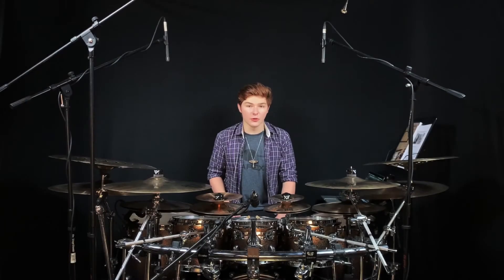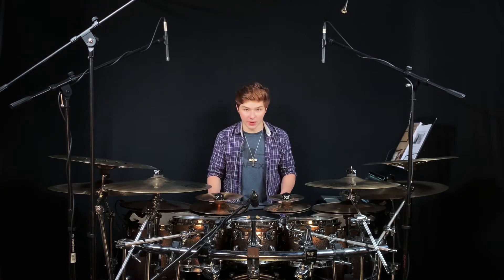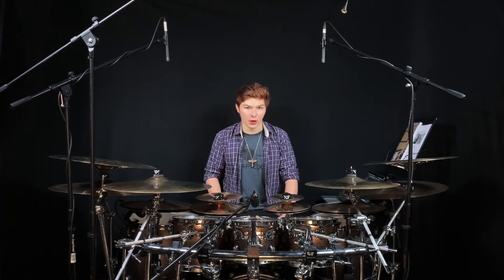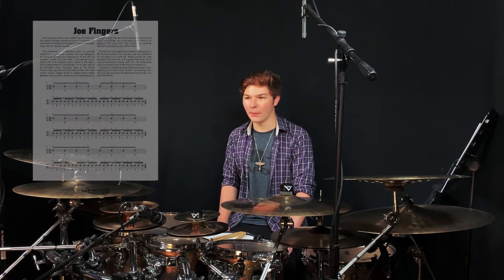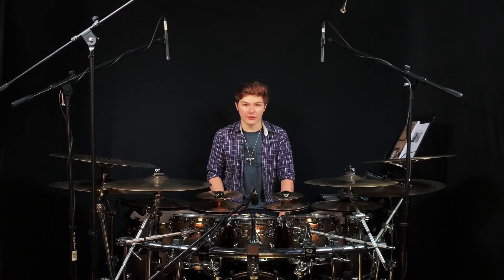In my video for the original Master Studies, I focused on modulating the exercises in order to create musical phrases. So for this video on Master Studies II, I want to take a look at a more practice-based section of the book. Starting on page 43, this section, simply titled Joe Fingers, goes into the world of developing speed and endurance, but most importantly, control.